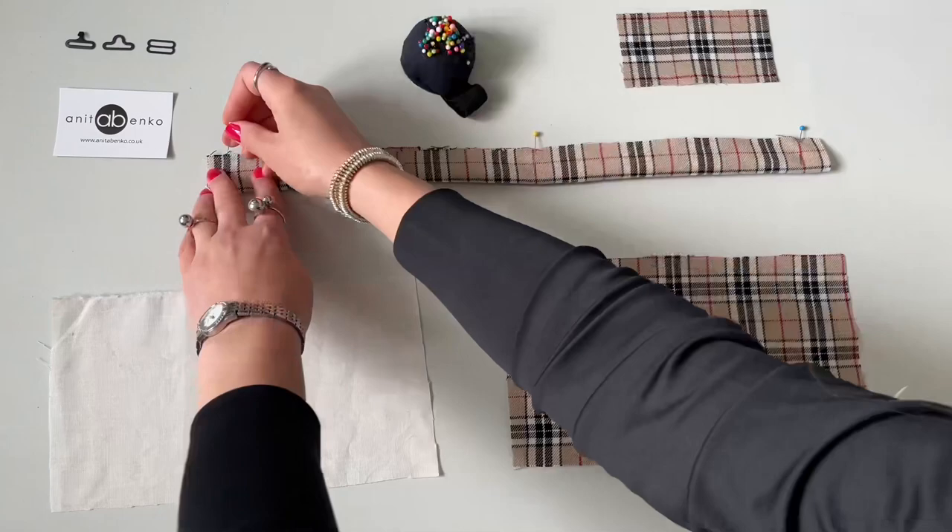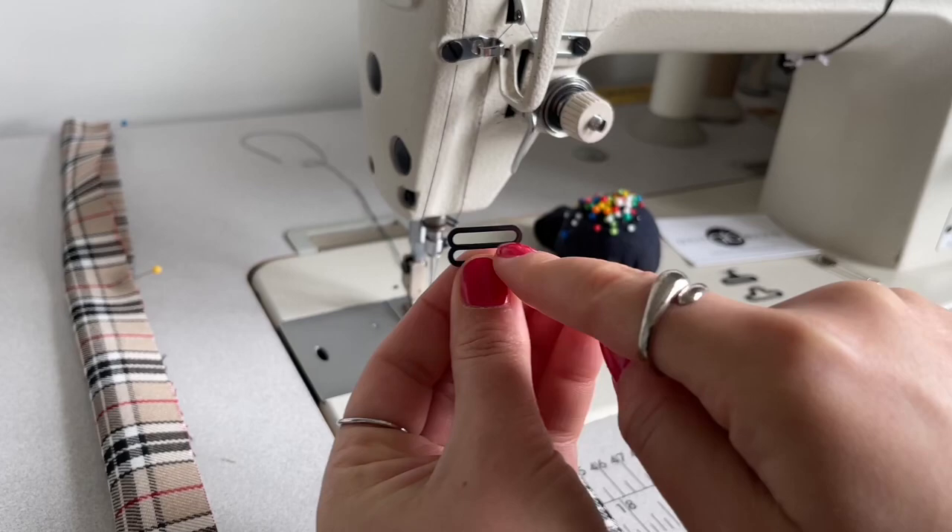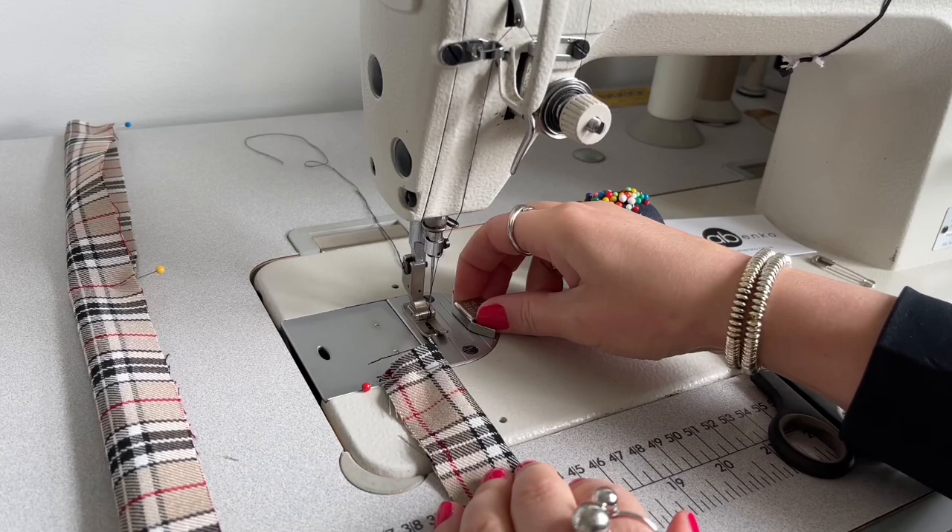Next I'll sew these two button pieces. I'm folding the bow tie strap in half and pinning edges together, and also pinning edges together on the bow tie middle button piece. This strap width will be the same width as the bow tie fastening width. I'm adding my magnet so the width of this seam will be the same as it is on the bow tie fastening, and I'm repeating the same on the bow tie strap.